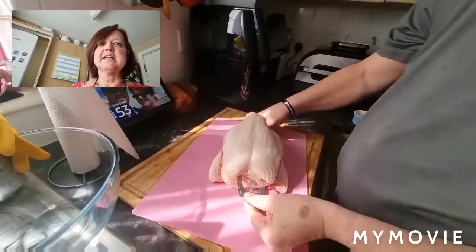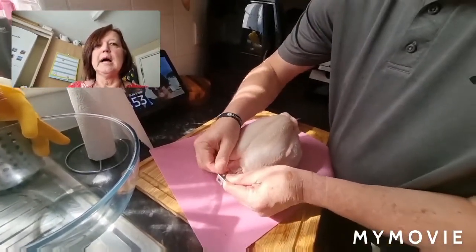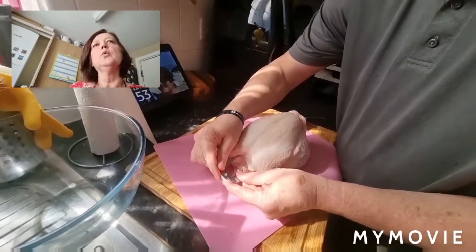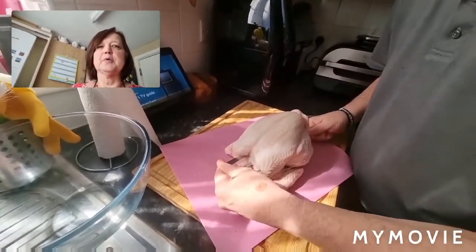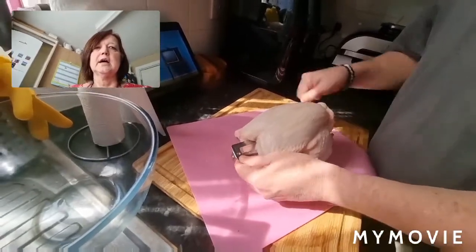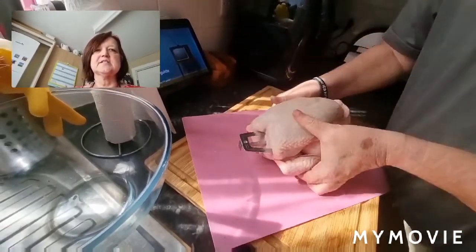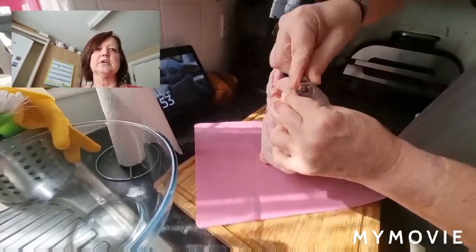You have to make sure you get it in evenly. If you don't, your chicken will wobble and potentially hit the heating element or flop at the bottom. That's why the spikes are there — so you can get either side of the backbone and get it into the centre of the meat. You do have to be quite firm with it, but be careful you don't hurt yourself.